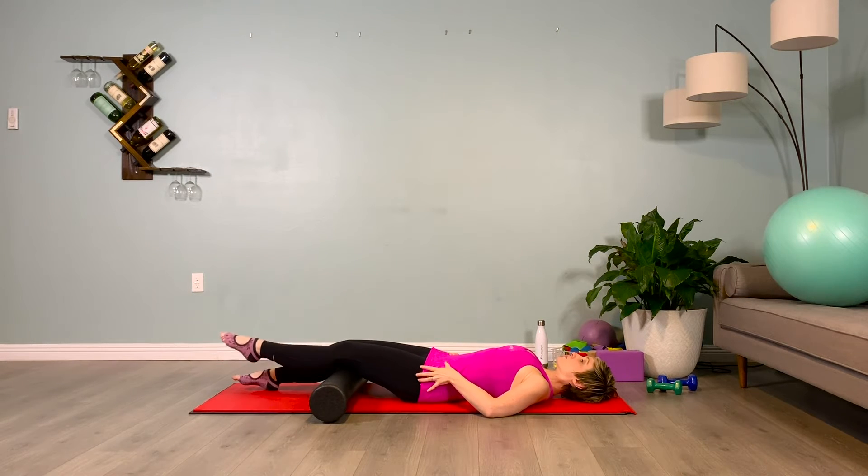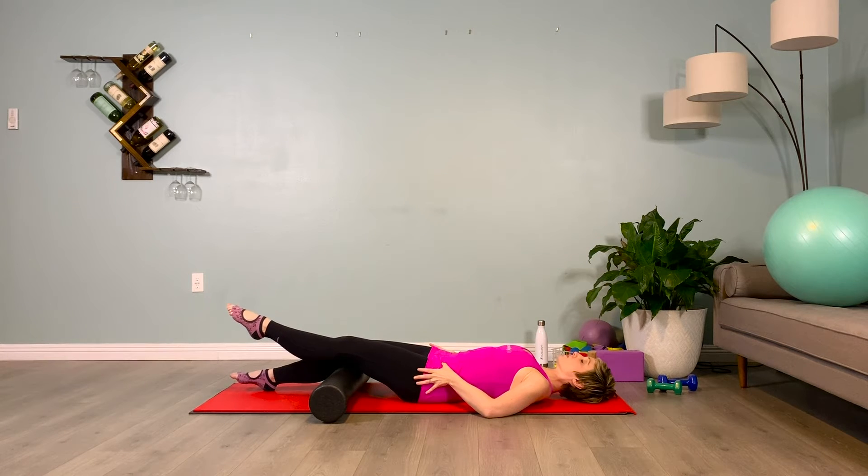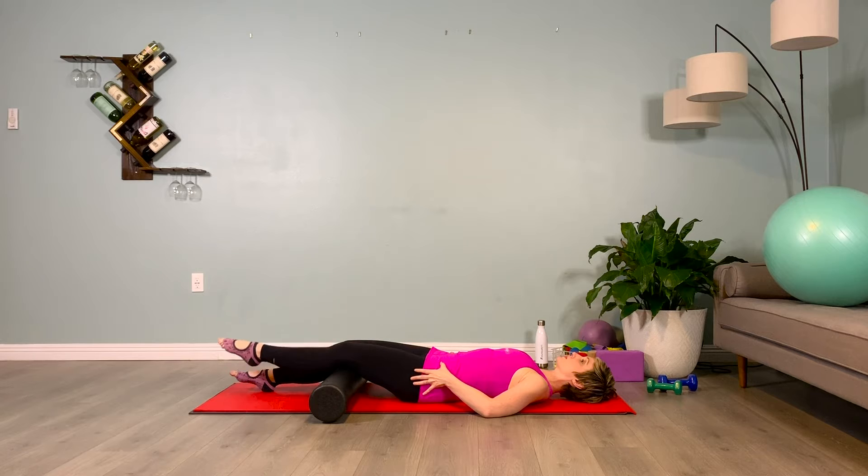Take the leg up and hold it up. Inhale one, exhale one. Fight for that neutral pelvis to find the abs. Inhale two, exhale two. Imprint your back into the floor. Inhale three — point the toes — exhale three. Inhale four, exhale four. Lowering that leg down.